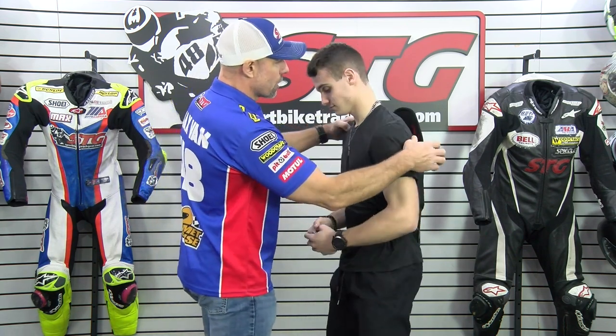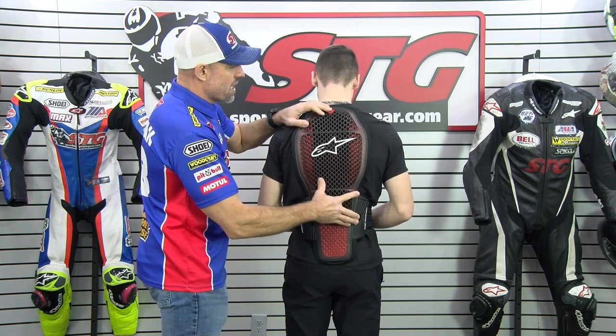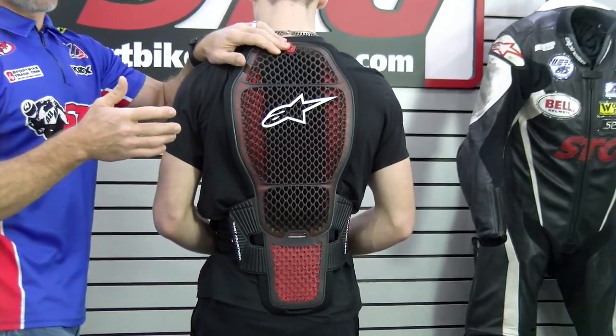Sizing — and this is where we're going to talk about how this fits him right now. He's about 6 feet tall, maybe 5'11". You want to size these based off of height. What I want to do is get the most protection, the most coverage back here.